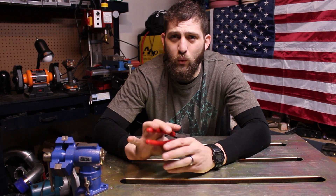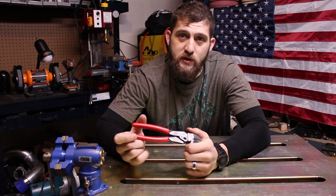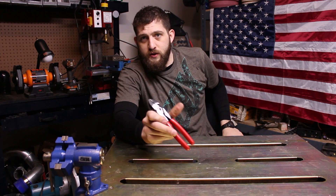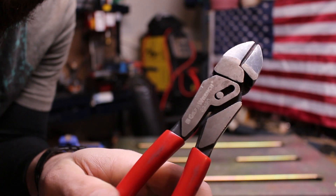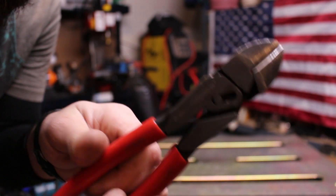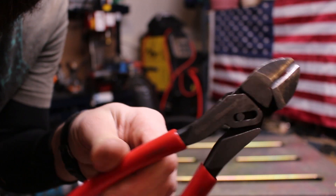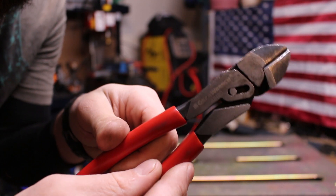If you guys haven't been to their website, I suggest you go there now and check out all the cool stuff they have. They have a lot more than just your everyday wrenches and ratchets — they also have specialty tools, specialty sockets, things of that nature. Here is how the mechanism works. If you guys haven't seen these before, they call these the pivot force. You can see this little mechanism in here and how it operates to give you a bit more leverage on whatever you're working with.